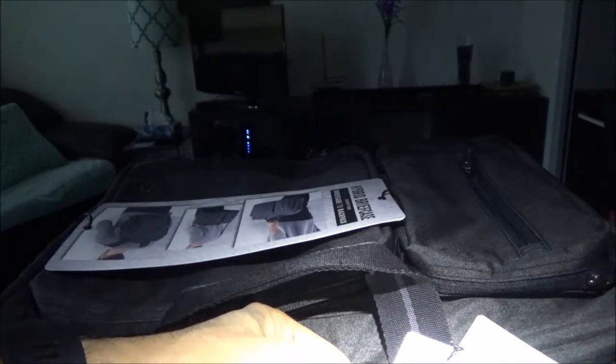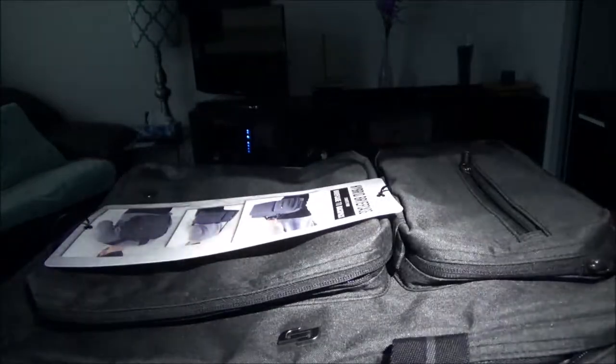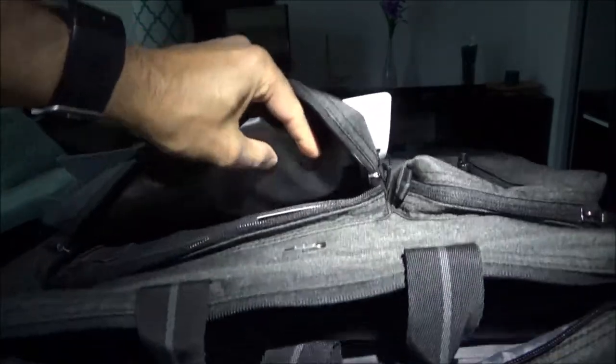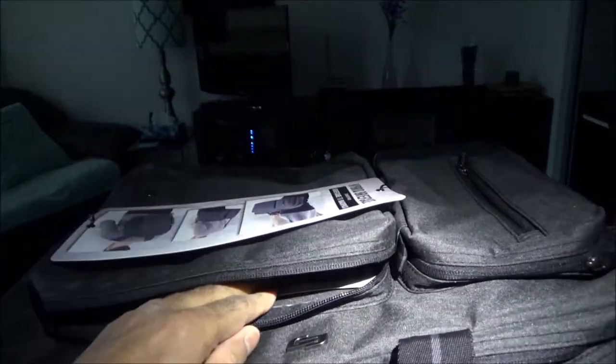The briefcase transforms into a backpack, and it doesn't mention anything about the material on the label. I'll wrap up this unboxing video — that is all for now. If you like what you see, please give it a thumbs up and consider subscribing, and I'll see you shortly. Thank you.